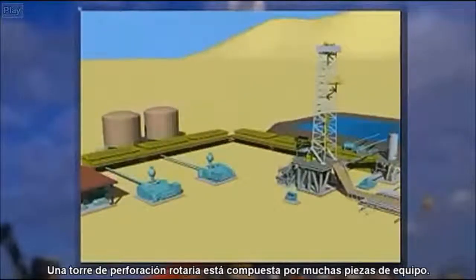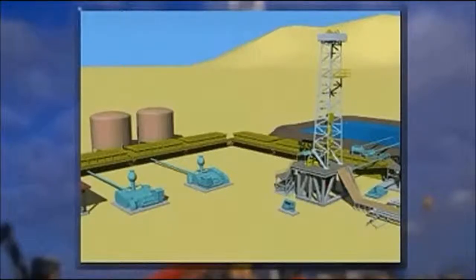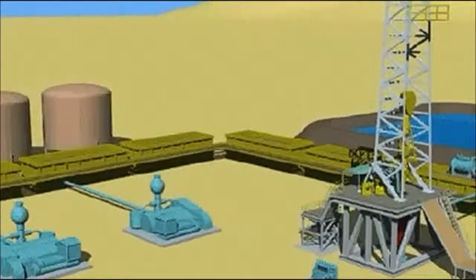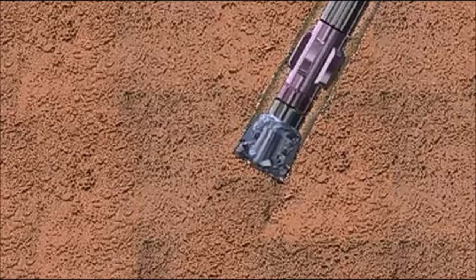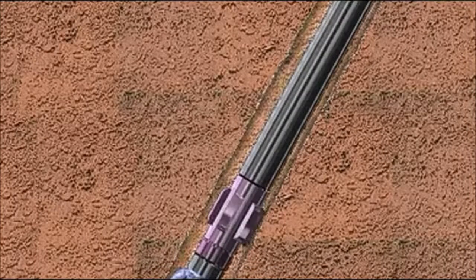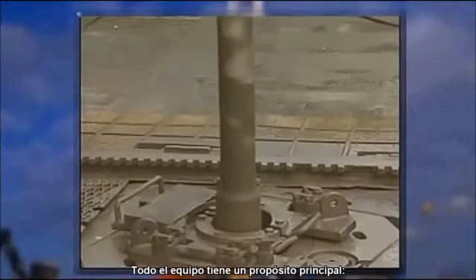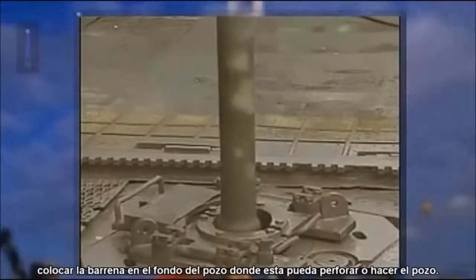Many pieces of equipment make up a rotary drilling rig. Part of it's on the surface, and part of it's underground or subsurface. All the equipment has one main purpose: to put a bit at the bottom of the hole where it can drill or make hole.